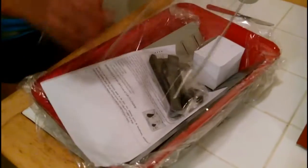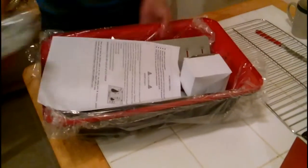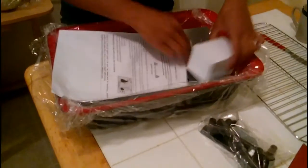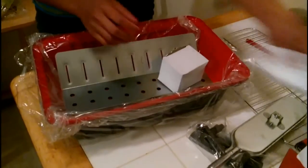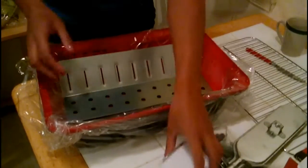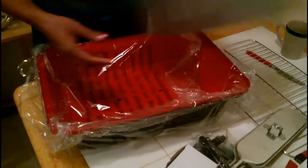My favorite color as well! I've used one before and it's really great — you have to assemble all of this.